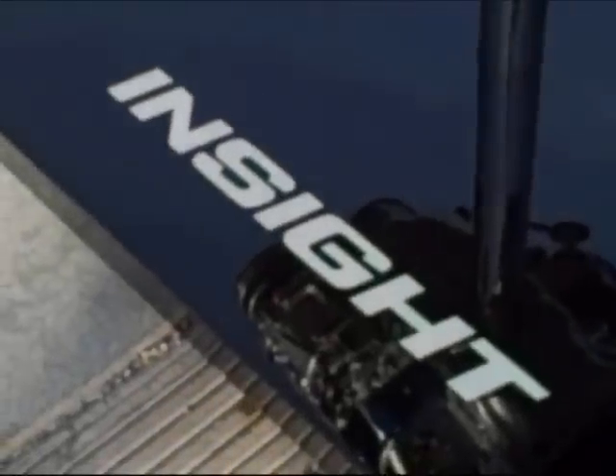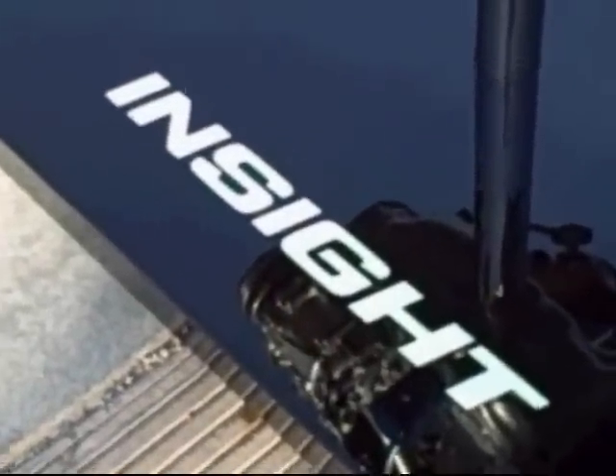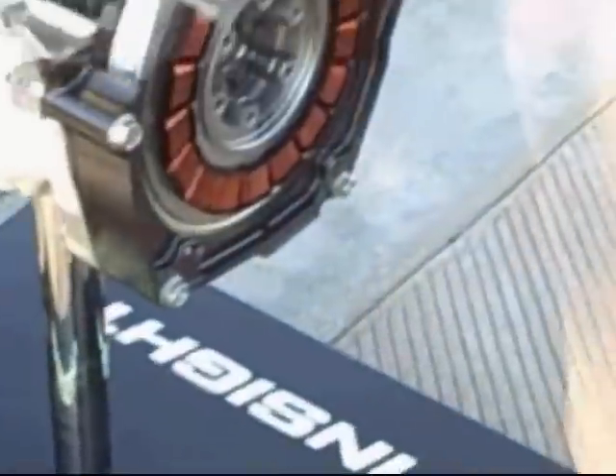Hey, John Rockhold here with Mother Earth News, and I'm at the Honda Insight event in beautiful Arizona. I'm here with Todd Middleman, who is the environmental PR specialist for Honda, and he's going to give us a layman's terms explanation of how Honda's new integrated motor system works — their hybrid system in the new Honda Insight.